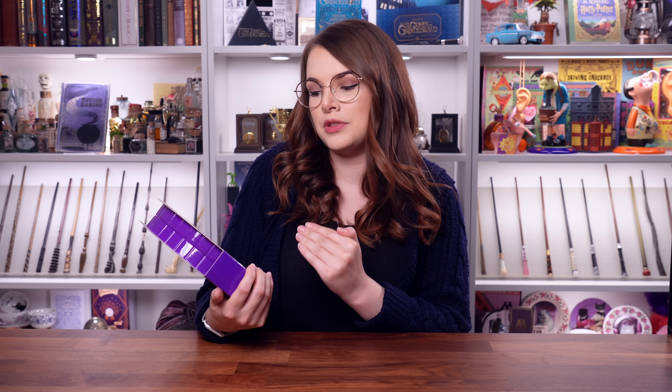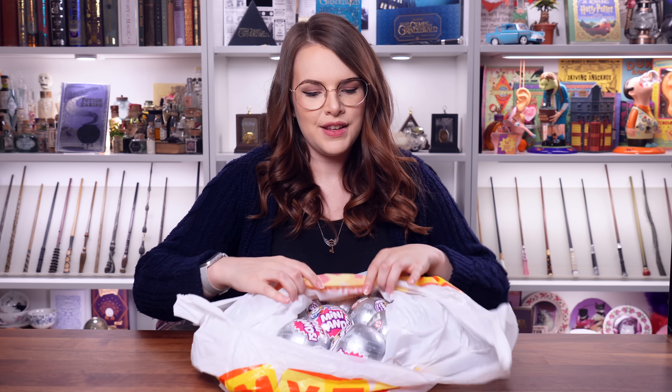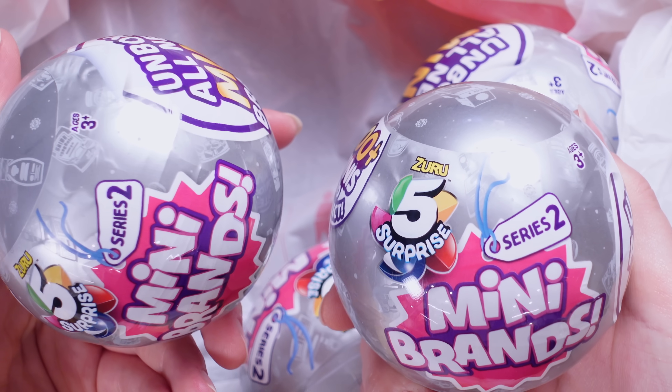I have a problem. We're not just opening a mini brands series two — I've also got the collector's case. It's got five exclusive minis, five exclusive special ones. We might even see some gold ones in this case, which I'm quite excited about. I haven't even opened this, so we're gonna reveal them together. I went a little bit crazy in Smith's Toys and got 10 of these mini brands series two for us to enjoy.